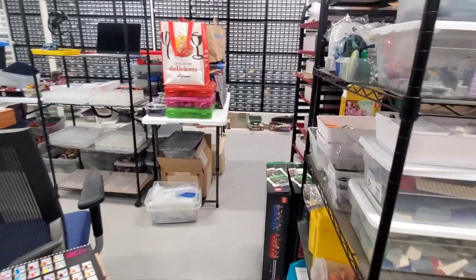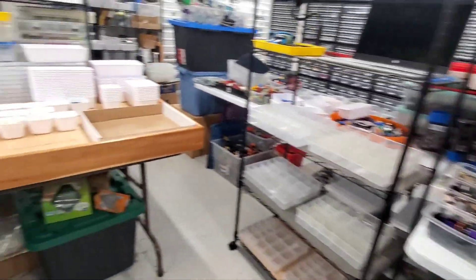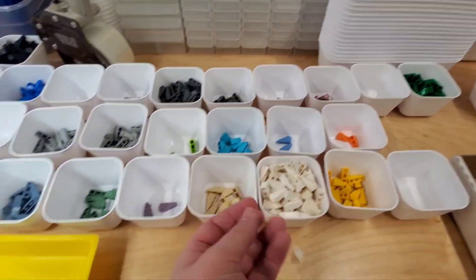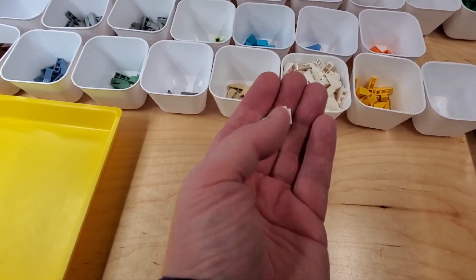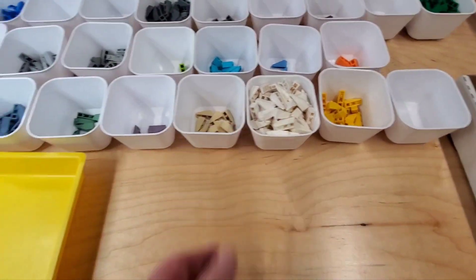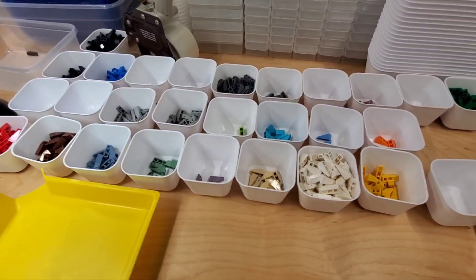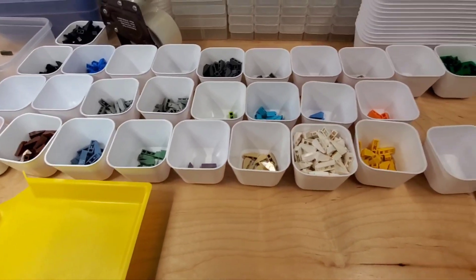Hello. So it is a little later on Friday. I've been to the post office. Before I left, I ended up sorting by color all of these parts — three long slopes, I believe it's a 33 degree angle. We have 26 different colors plus at least one with a sticker on it. I did a quick count — there are actually 41 different colors available. So I have a good chunk of them.